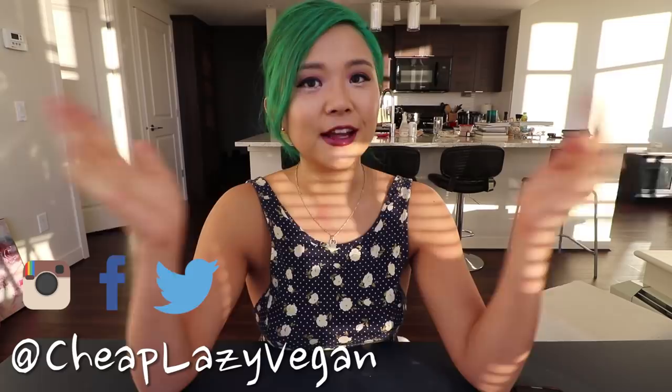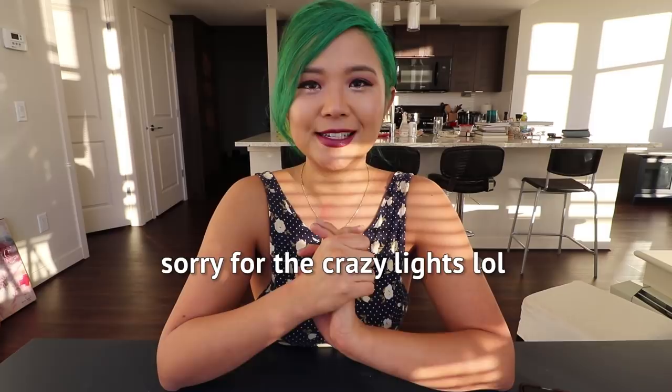Hello everyone, it's Rose and welcome back to Cheap Lazy Vegan and another meal prep video. It's been a minute since I've done a meal prep video — I used to do so many of these and I slowed down just a little bit, but I thought it would be a great time to bring some of these back, especially since it is the new year. New year, new me, new you!